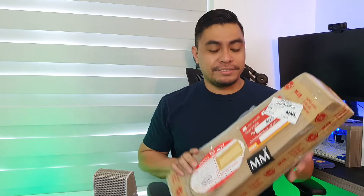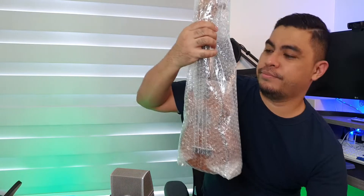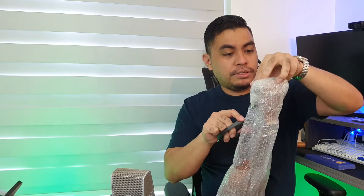I will unbox this — first time natin ito makita lahat. This one is their premium series. Sige, open na natin. This is a soprano ukulele. Ito ay pinahiram lang sa atin ni Su Sing's for unboxing and review. Buksan na natin.